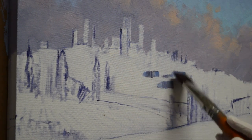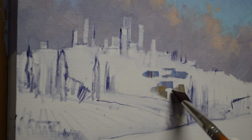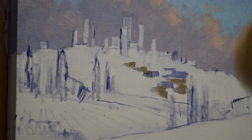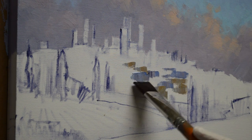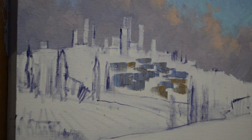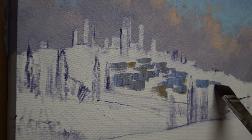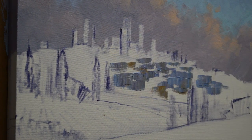So the village — there's lots of little buildings in here and I'm just scumbling with lots of different mixtures of white plus my mud, which is two parts of ultramarine blue and one part of alizarin crimson. I've got a mixture of white plus ultramarine blue. Then I need to make myself a mix — this is going to be mud plus a little bit of cadmium orange just to give a little warmer tone in there.